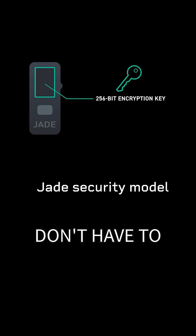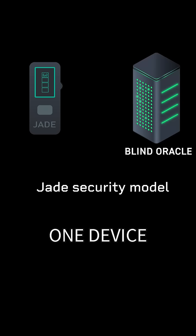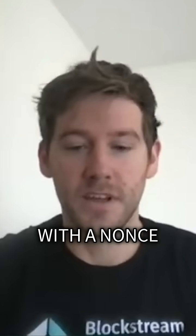That's great — it's really easy to use because you don't have to do these multiple steps. But everything you need to steal funds is all in one device. With Jade, the encrypted seed is stored and the decryption key is held elsewhere. It's a little bit more complicated than that, but when you unlock your Jade, you send your PIN entry — your PIN attempt with a nonce.